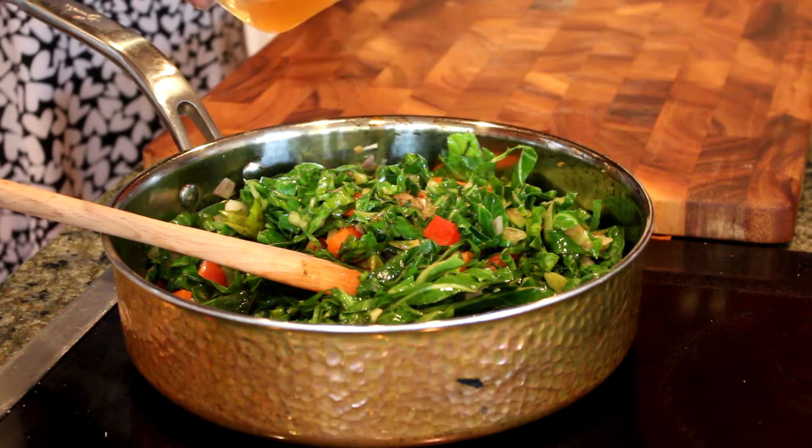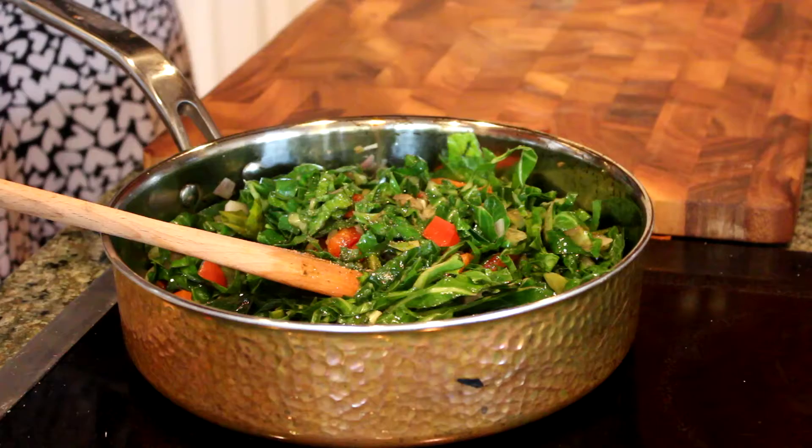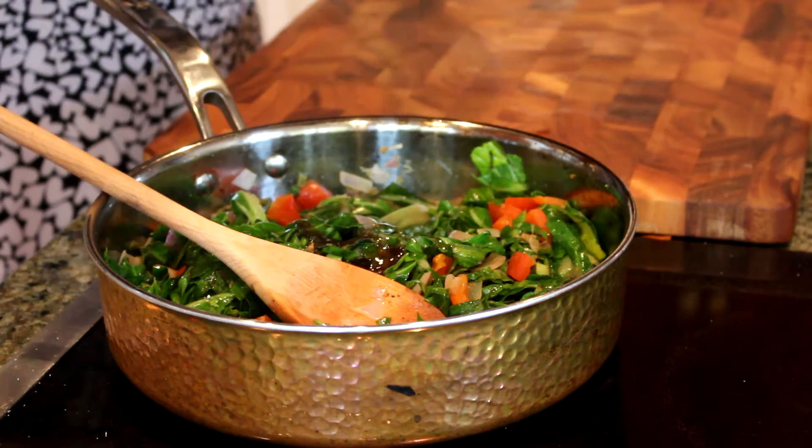The cider vinegar, a little bit of pepper, and a pinch of salt. Okay, I'm gonna stir that in. This is raw honey that I'm adding to this.